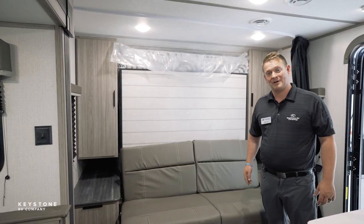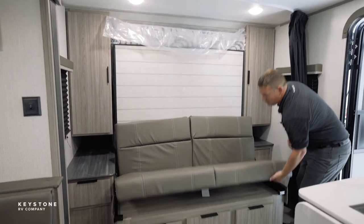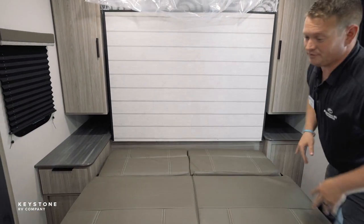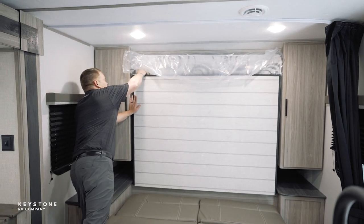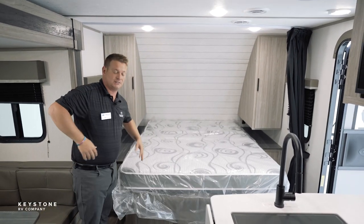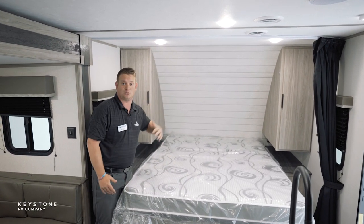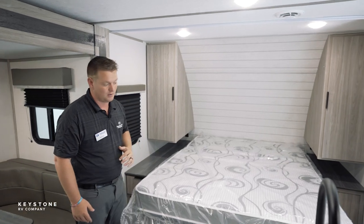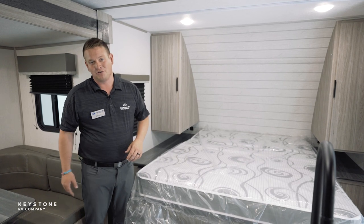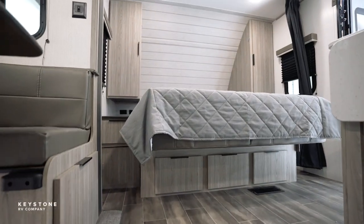We're standing in front of our Murphy bed systems. A few of our floor plans have Keystone Passport's Murphy bed, but I like ours the best. With the flip of two handles here, we're going to bring down our full-length True Queen residential mattress. Our Murphy bed doesn't have the seams in the back. We have a True Queen residential mattress that's going to go right up into the wall. You've got your sofa underneath here and a dinette. We're currently inside of a unit that's less than 25 feet, but a lot of our floor plans will give you that Murphy bed option and feature.